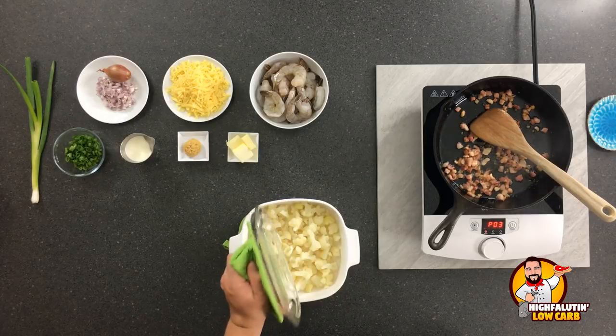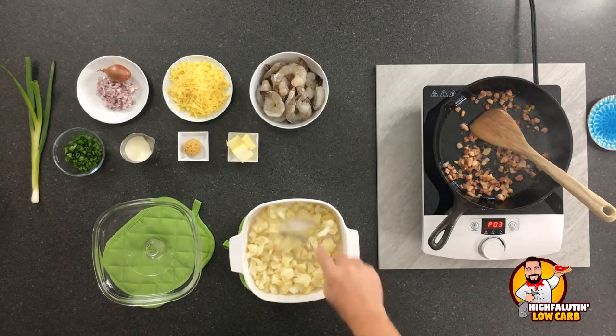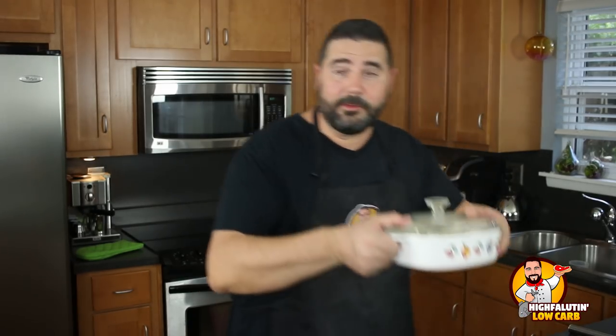While that's working, let's check on our cauliflower that's in the microwave. It's been in for four minutes. Probably just needs a stir — yeah, it's nowhere near done. It's going to take about 10 minutes mostly in the microwave. Back in the microwave for another five minutes.